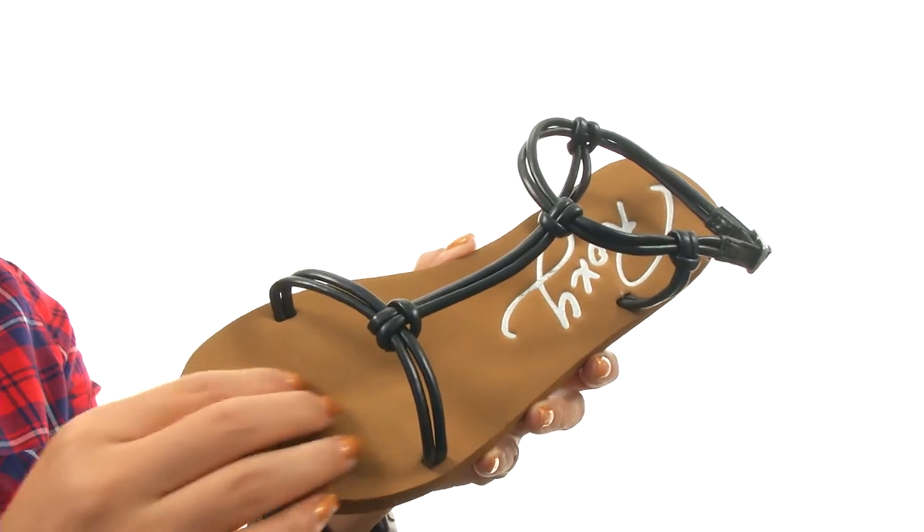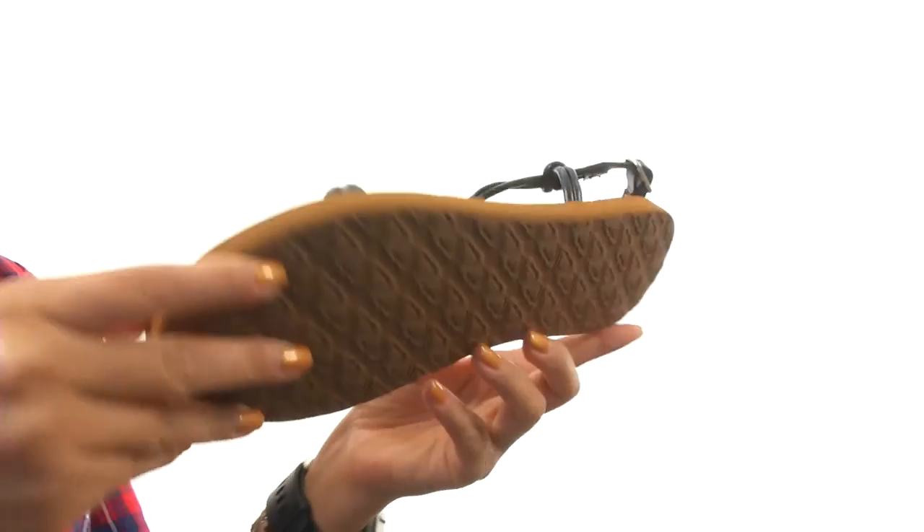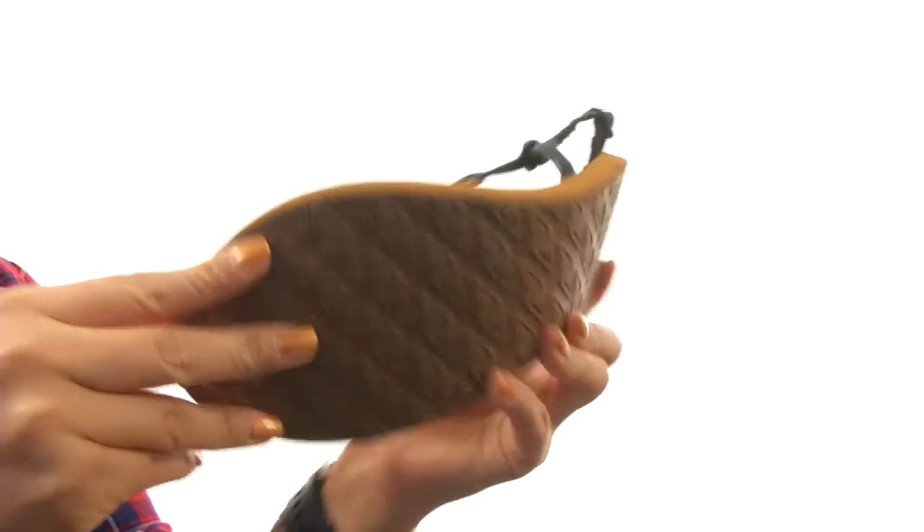On the inside there's a cushiony EVA footbed that will provide comfort and support. Down at the bottom there's a durable and flexible rubber outsole.